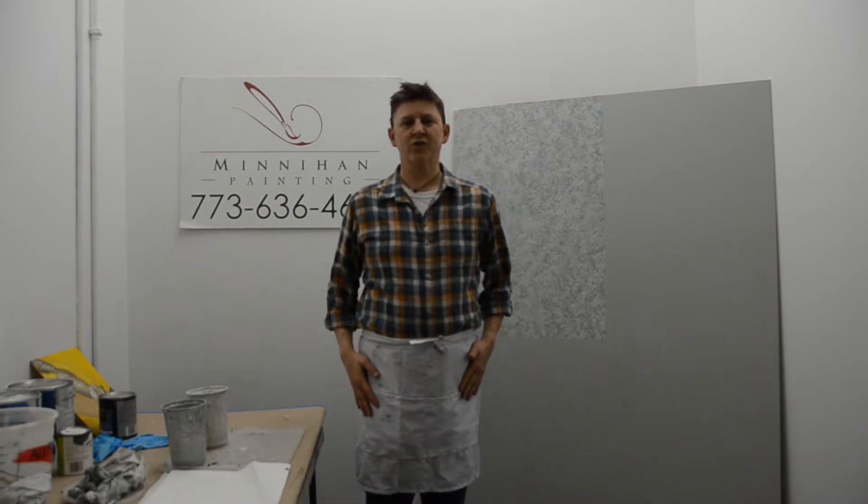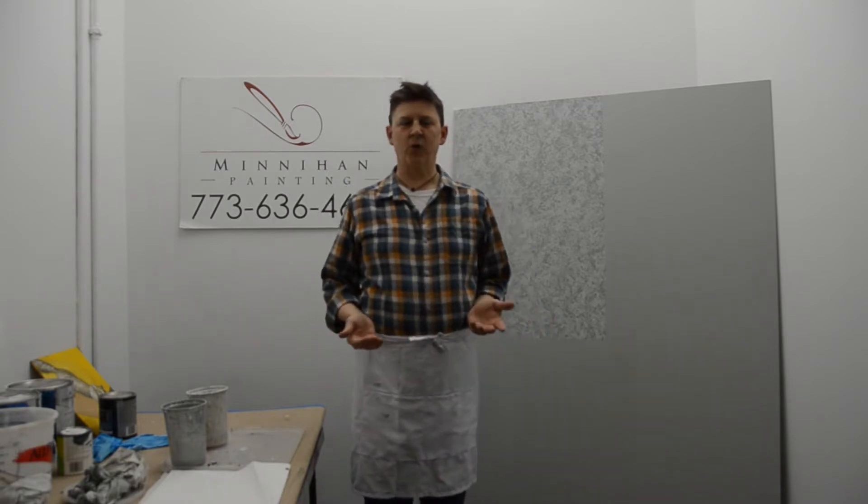Hi, I'm Paul Minahan with Minahan Painting. We are a painting company that's been in Chicago for 20 years and I am also a School of the Art Institute graduate, so I'm an artist running a painting company. For the last 20 years we've been creating beautiful finishes, murals, and general painting interior and exterior for Chicago and suburbs. What I want to do today is basically share with you some basic faux painting techniques that you can do yourself.